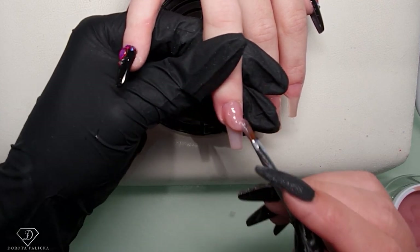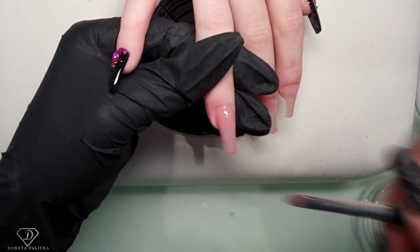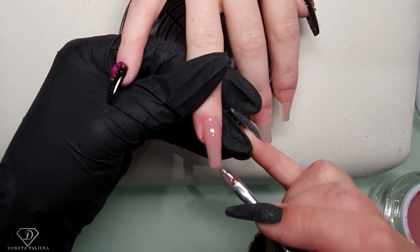I'm working one side, then the other side. It's getting colder in here, so I've got a nice consistency to work with. Sometimes the gel is too runny, but this is just a nice consistency for me to work with.